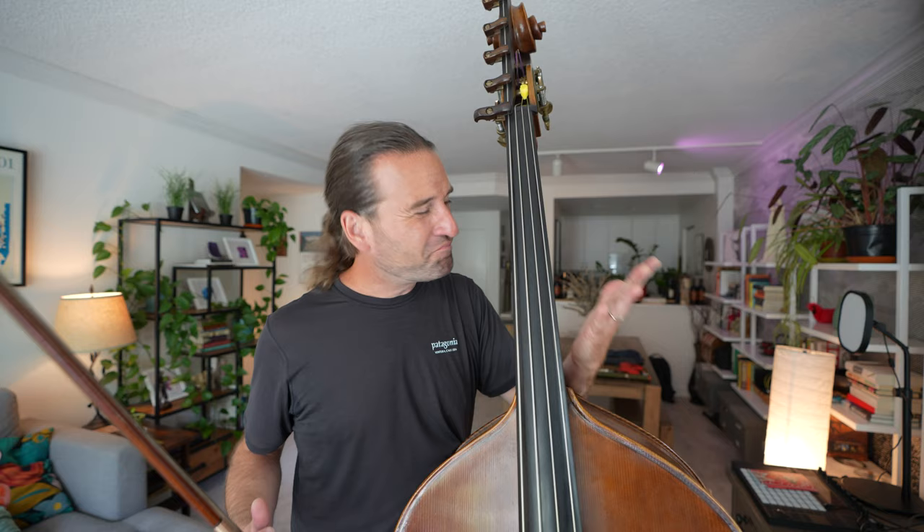It's Jason Heath. We recently put out a video featuring the wonderful Susan Hagen and her warm-up book - I will link up to that in the description below. But this is a technique that I find myself using all the time, and it's based around the harmonics.